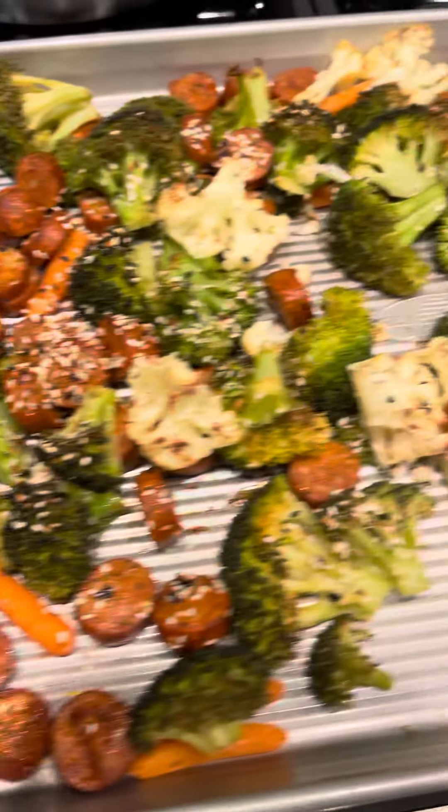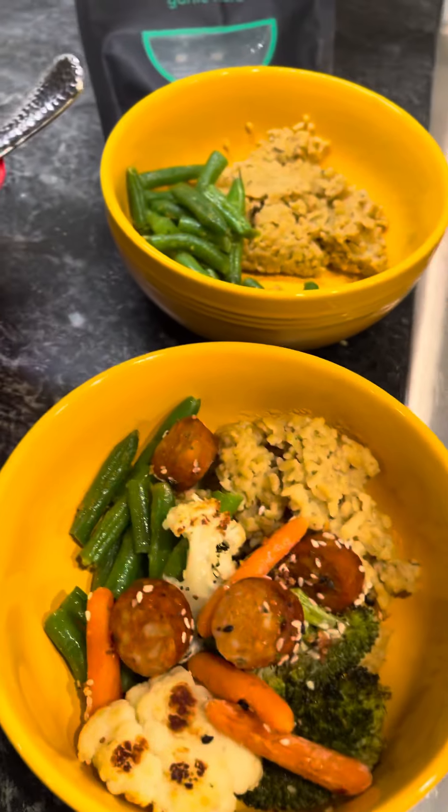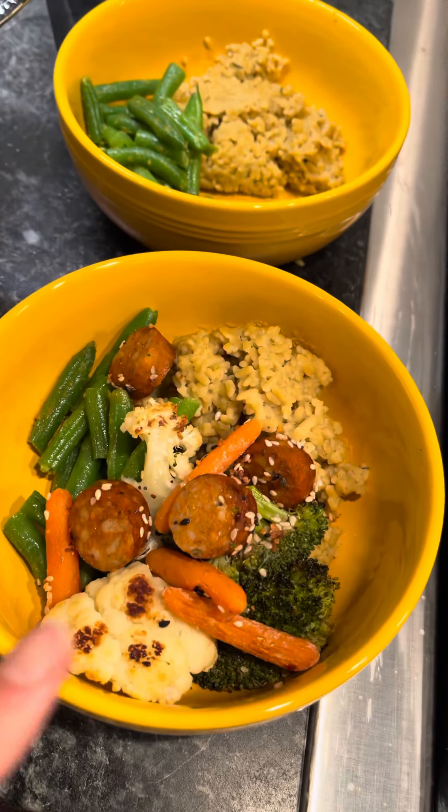Okay friends, one sheet pan dinners are the best. Look at how easy this was to make. One sheet pan dinner and then it's going in a Buddha bowl.